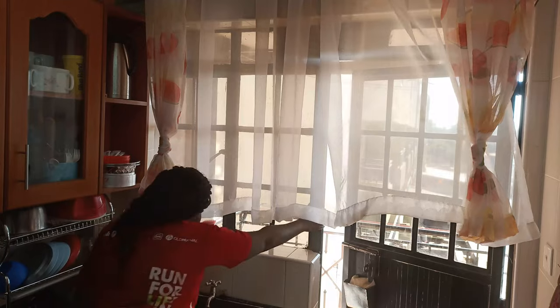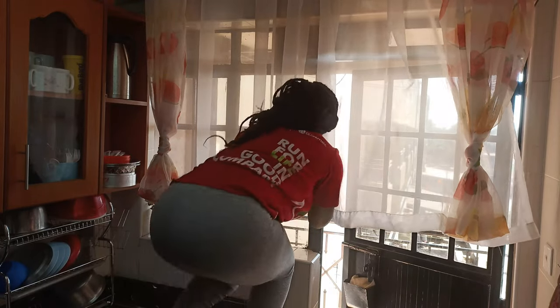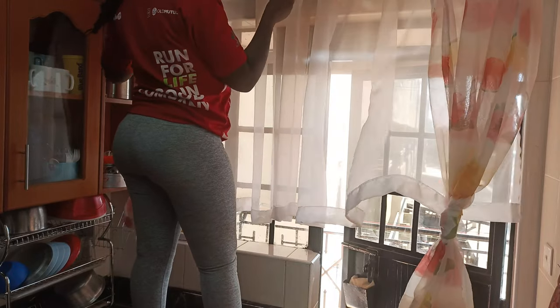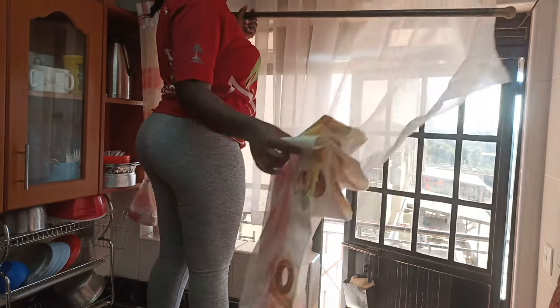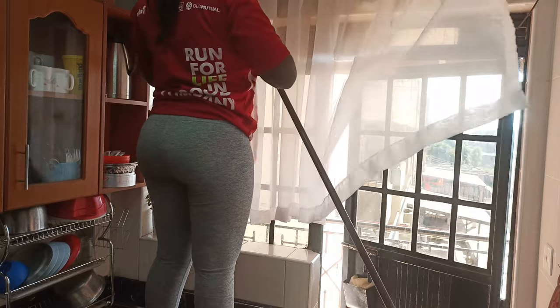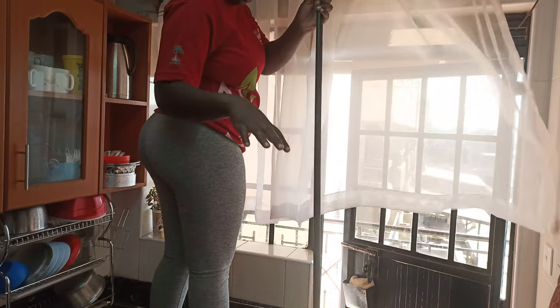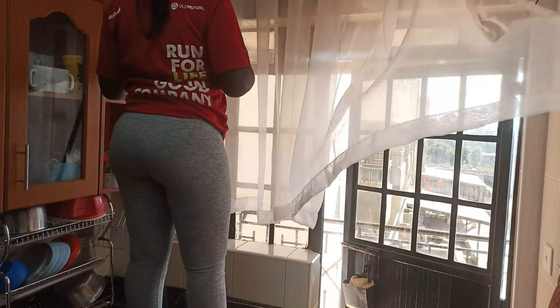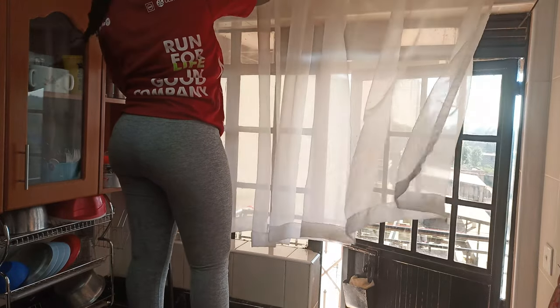Hi guys, welcome back to my channel. Thank you so much for stopping by. My name is Sharon. If you're new here, welcome. If you're returning back, I'm very grateful. Today, as you have seen, we are doing a kitchen refresh — I'm going to do the cleaning around the kitchen and organize everything, and I really hope that you enjoy this video and get motivation from cleaning and organizing.